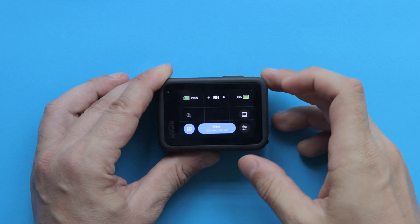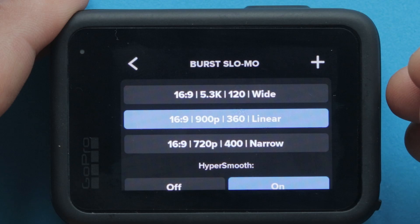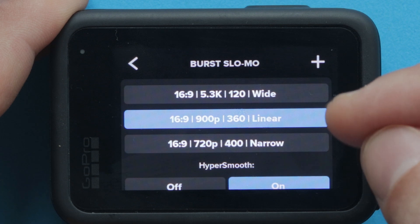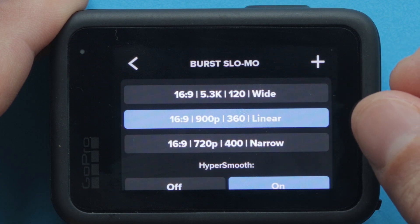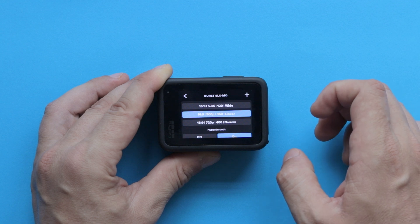Go to your video presets and select Burst Slow-Mo. In here you have 3 main settings to choose from, and notice that you have 120, 360, and 400 frames per second, which is currently the highest frame rate you can get from a GoPro camera.